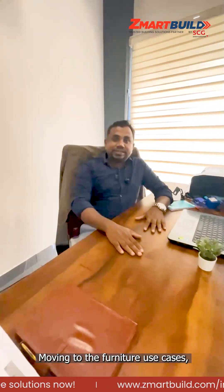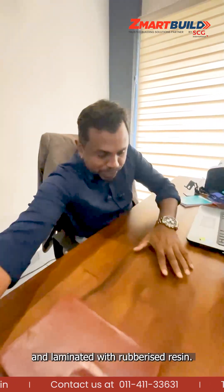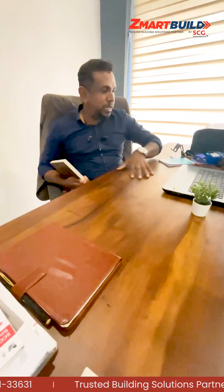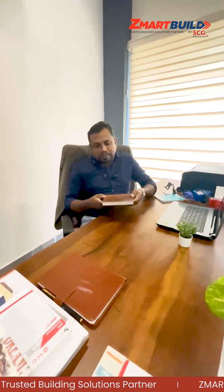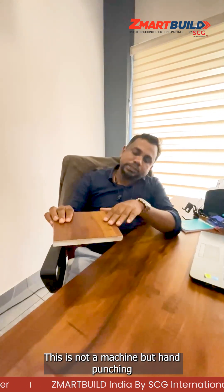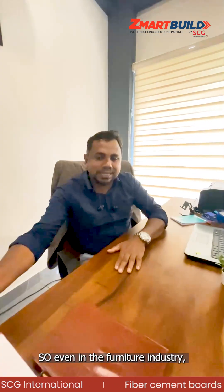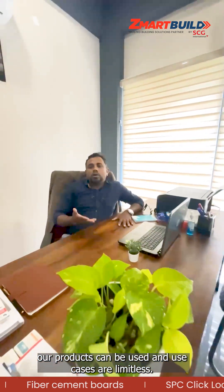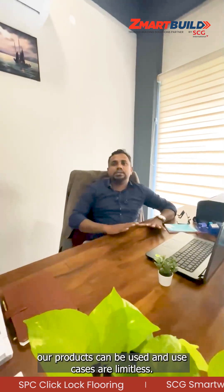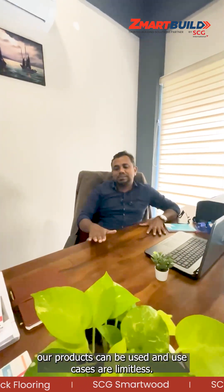Moving to the furniture industry — this is my cabin table, made with our 12mm SCG Smart Board. After fabrication, I laminated it with rubberized resin gum and applied a mica lamination. Even with hand punching only, the result is very nice. Our product has important applications in the furniture industry as well — it is limitless.